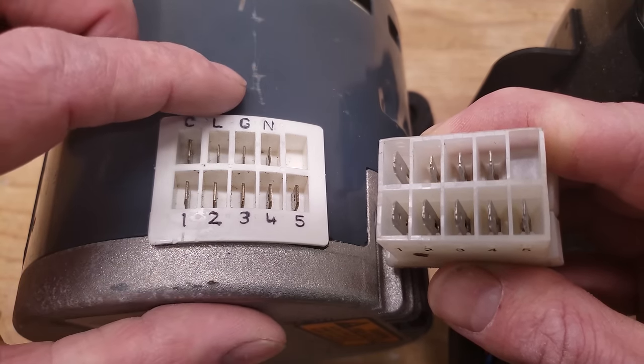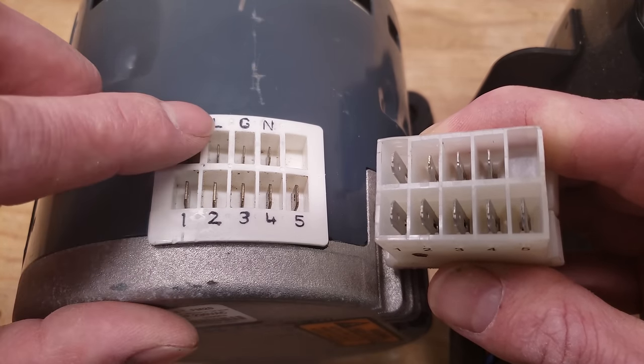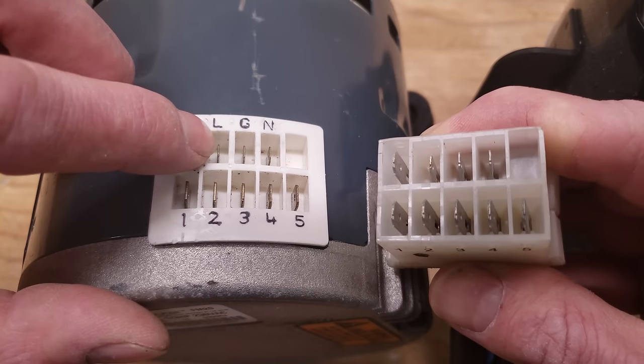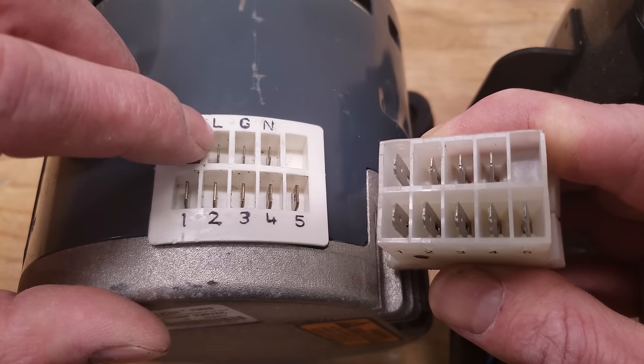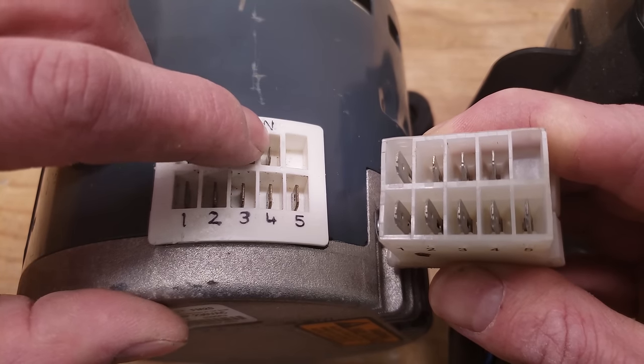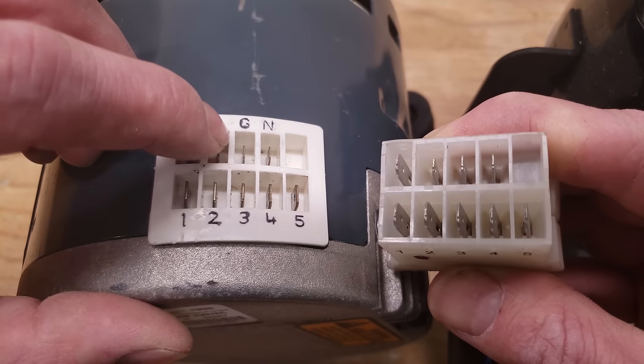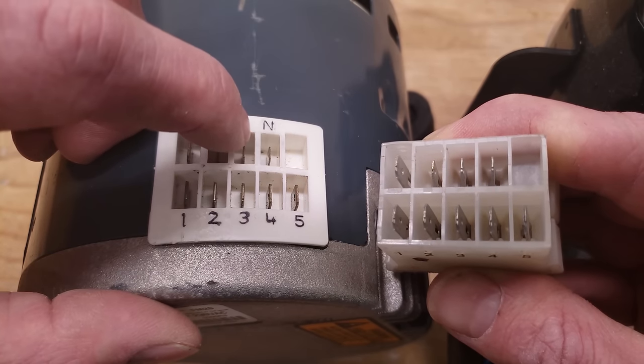If this is a 120-volt motor — which you'd read on the rating plate — then L is for hot and N is for neutral or common, and then this is your ground. So that is your high voltage: hot, common, and ground.